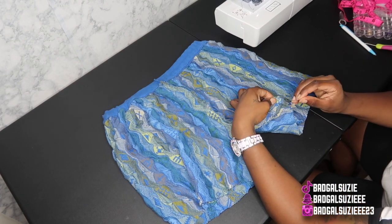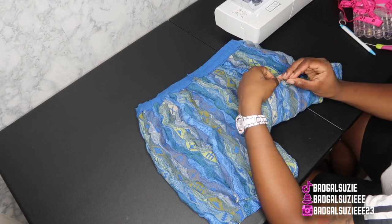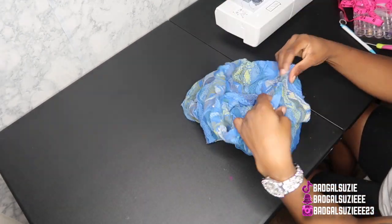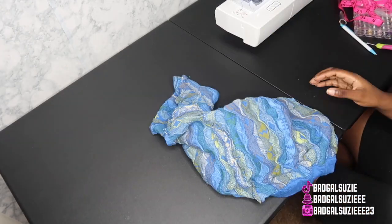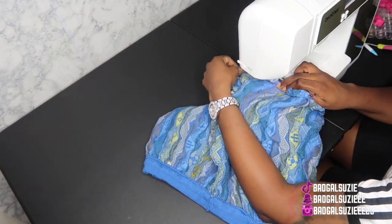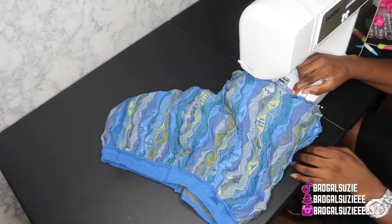With the waistband it was so much easier because it was already kind of created, so I just used my elastic band. If y'all hear a little noise in the background, that's Polo playing with toys. Right now I'm hemming up the shorts — they actually turned out great, that's why I said trust the process.